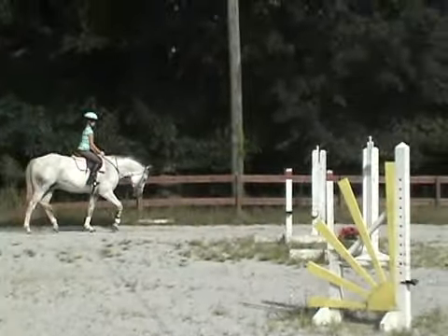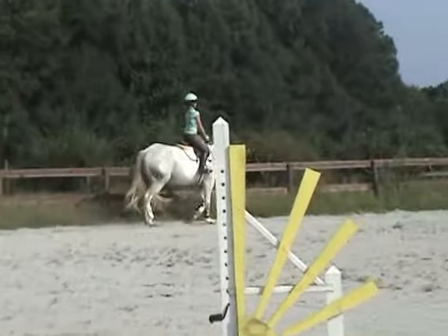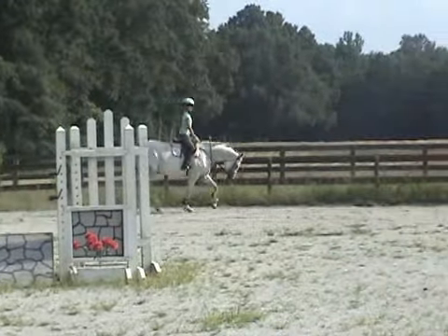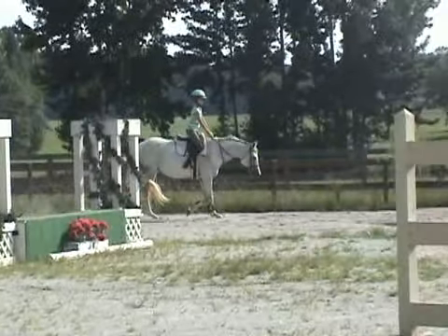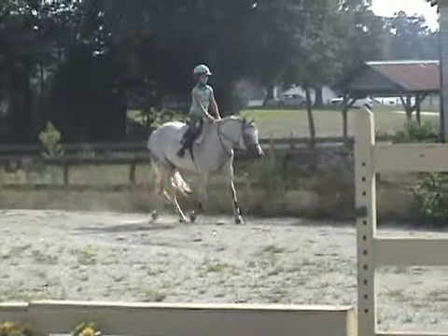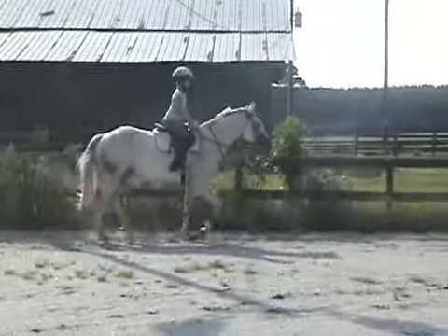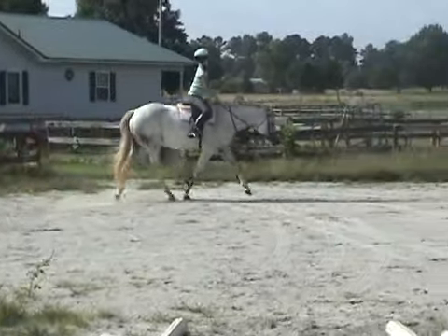Thumbs on top, watch those wrists. Kind of bump her head up just a little bit, she's getting a little low. There you go. Use your outside hand and bump her up just a little bit. There you go. Don't let your reins get so long to where she twists her head — you have a big loopy rein.